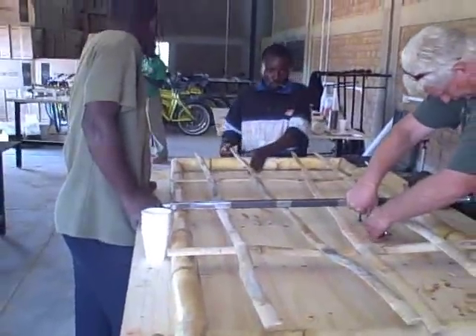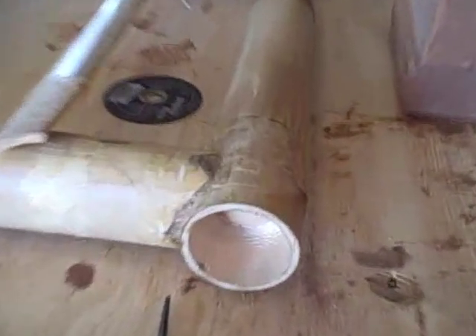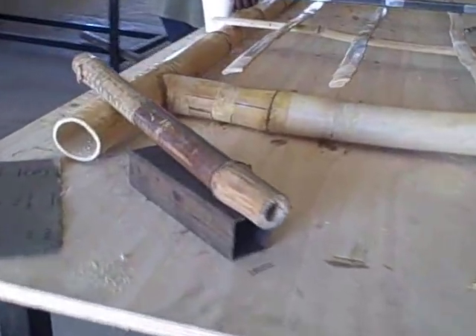Here is a shot of us laying out the straps for the bottom of the ambulance. We're using the same joining technique on the mainframe as we do on the bamboo bikes, where we tack glue them in place. Here it is on the table being laid out after being tacked.